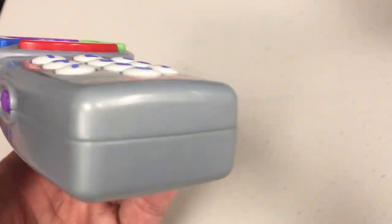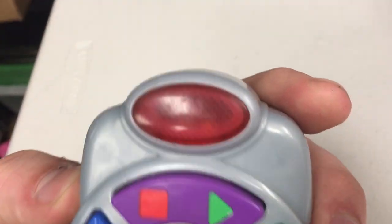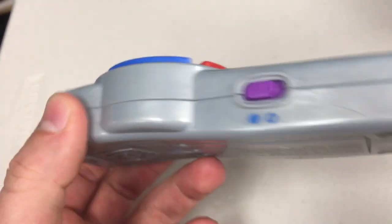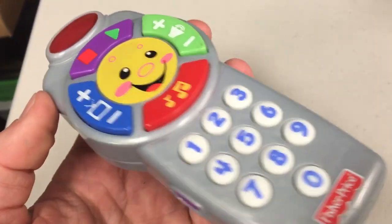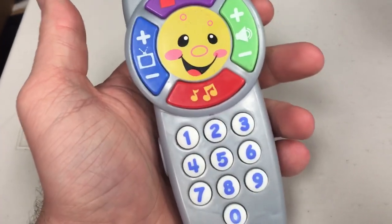So this is obviously not a real remote. There's no infrared emitter on it — you know, that little projecting light optic unit, whatever you want to call it. There's not one of those on this remote like there is on a real remote. It's like an infrared thing. It's made for kids who like changing the channel.